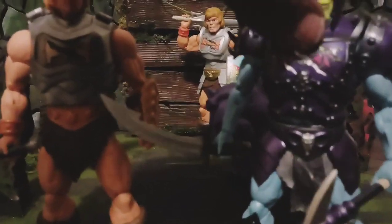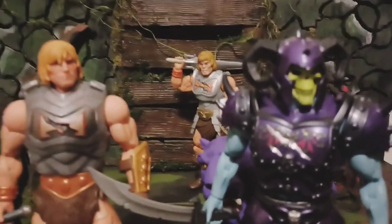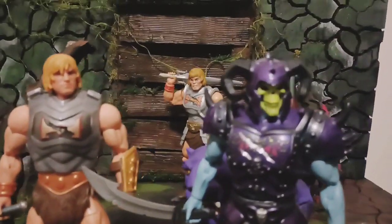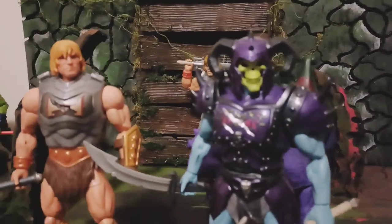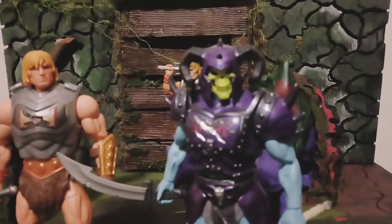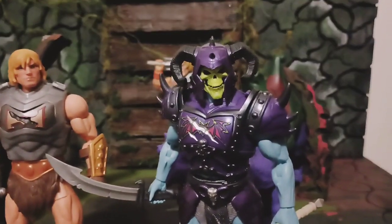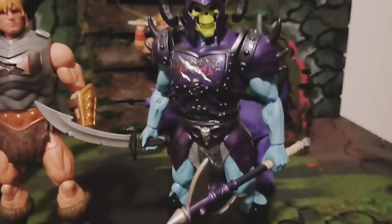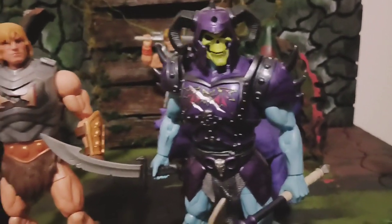Look at the height difference — he's bigger than everything, a little bit. He look a lot better compared to He-Man. He's a real premium figure.